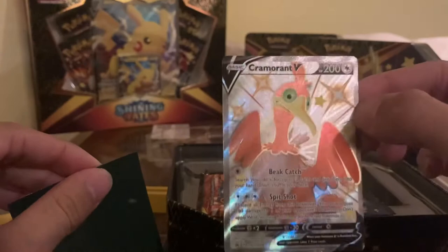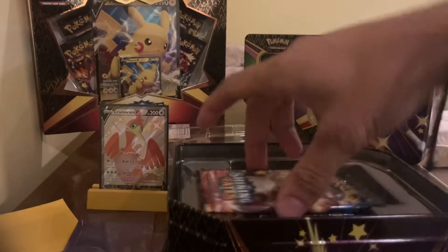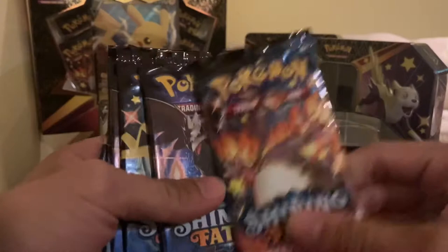Check them out — Cramorant V. You guys want to send me some more sleeves? That'd be greatly appreciated. I don't have too many of those.